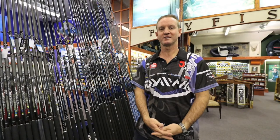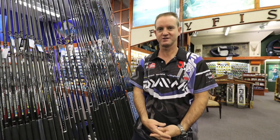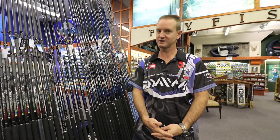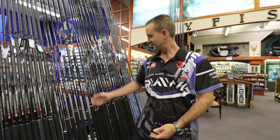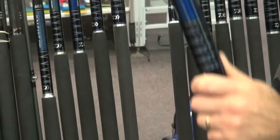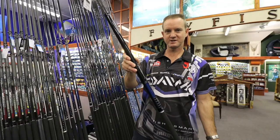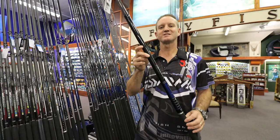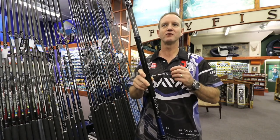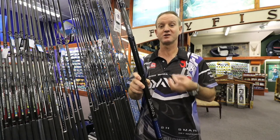The next rod in the Soltis spinning range is the 14.2 — that's a 14 foot 2 inch rod, as you can see over here. It will throw up to a nine ounce sinker, features standard Alconite guides and a Fuji winch seat. This rod is extremely light and extremely strong, designed for the serious rock and surf angler who wants to catch big sharks and skates.